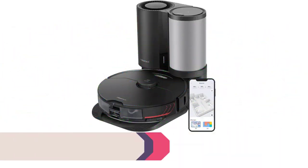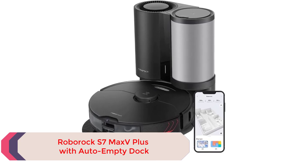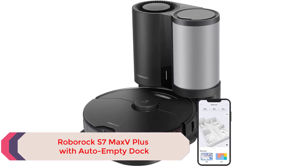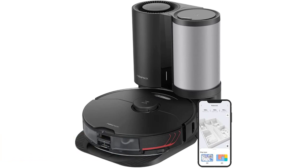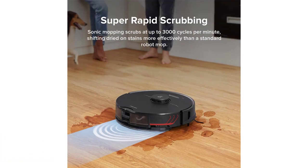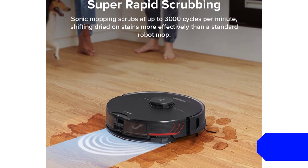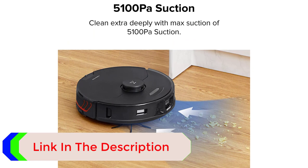Number 3: Roborock S7 Max Plus with Auto Empty Dock. The Roborock S7 Max Plus with Auto Empty Dock takes robot vacuums to the next level. With 5100 Pascal suction power and a sonic mopping system, it vacuums and mops tile and hardwood floors and also vacuums carpet. It's also intelligent enough to detect carpet and automatically lift the mop, so the carpet won't get wet.